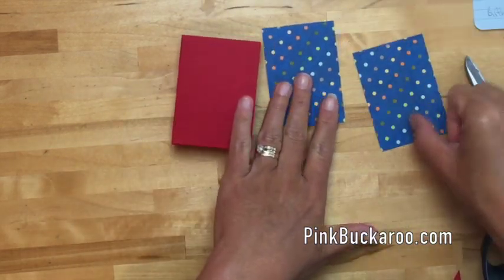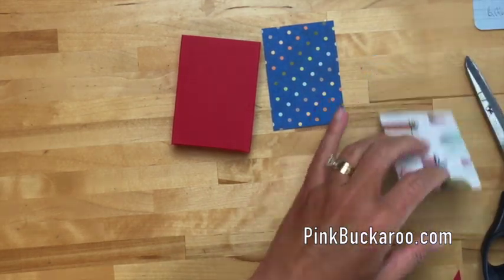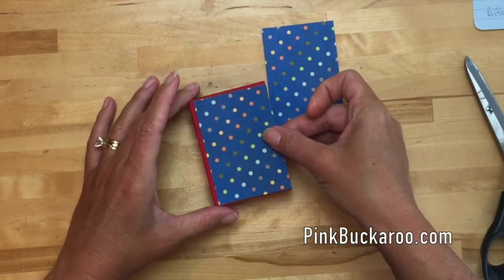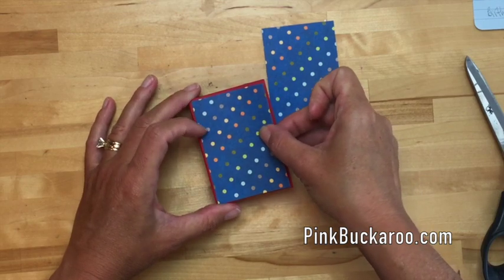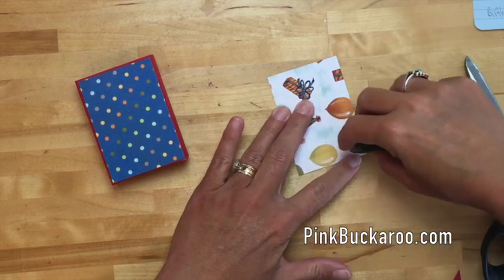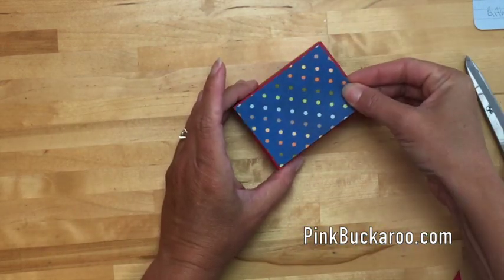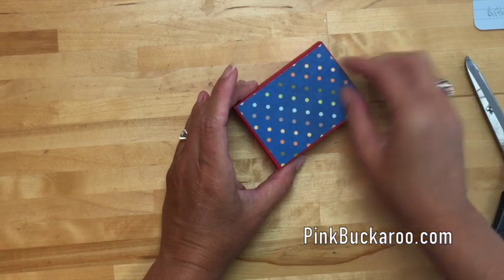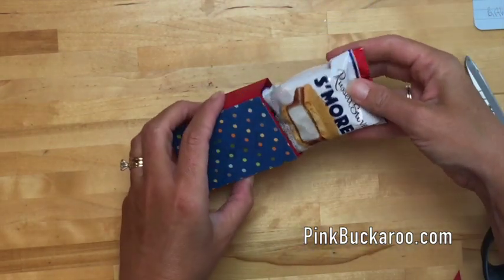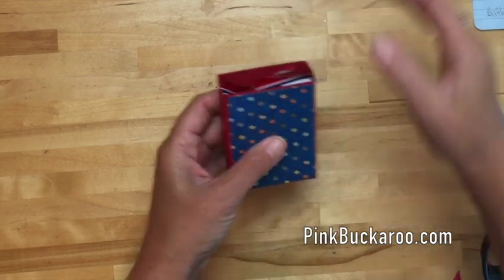Now we're going to take some of this birthday memories DSP — two pieces, each measuring two and three-eighths by three and three-eighths — and put one on the front and one on the back. They did have some other flavors of s'mores; I believe there was a dark chocolate one. Look how nicely that fits down in the box!